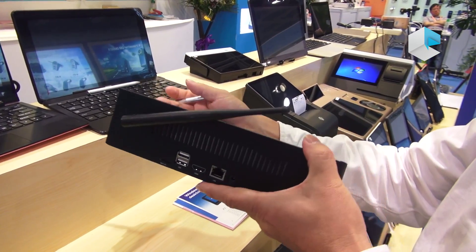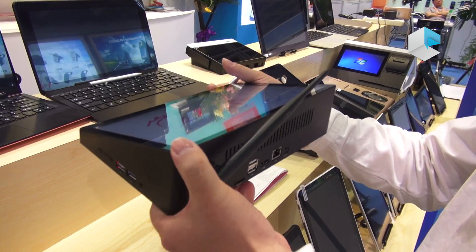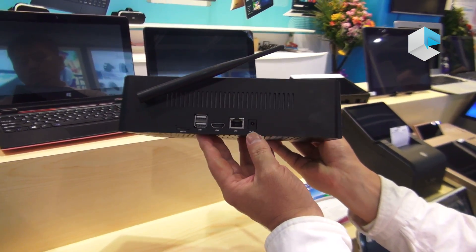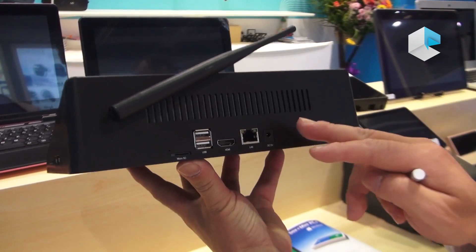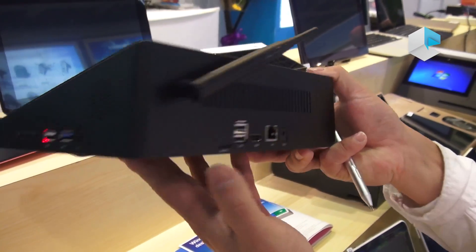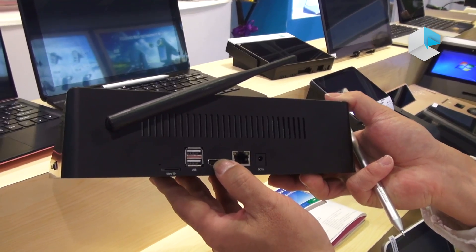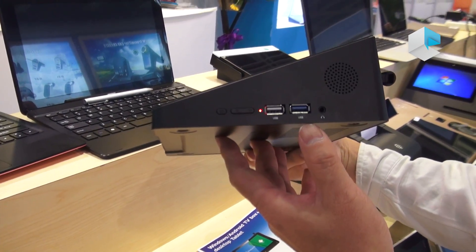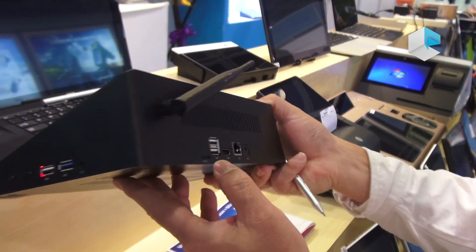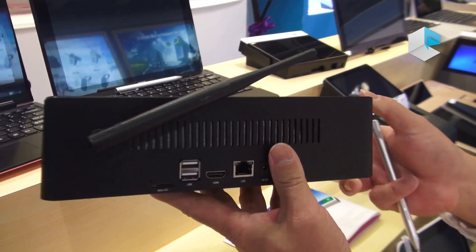We have a big battery, 10,000 milliampere, so we don't need a cable or DC power. We have many connectors and ports — four USB ports here and two here. We have RJ45, HDMI output, audio, and also a microSD slot to extend memory.